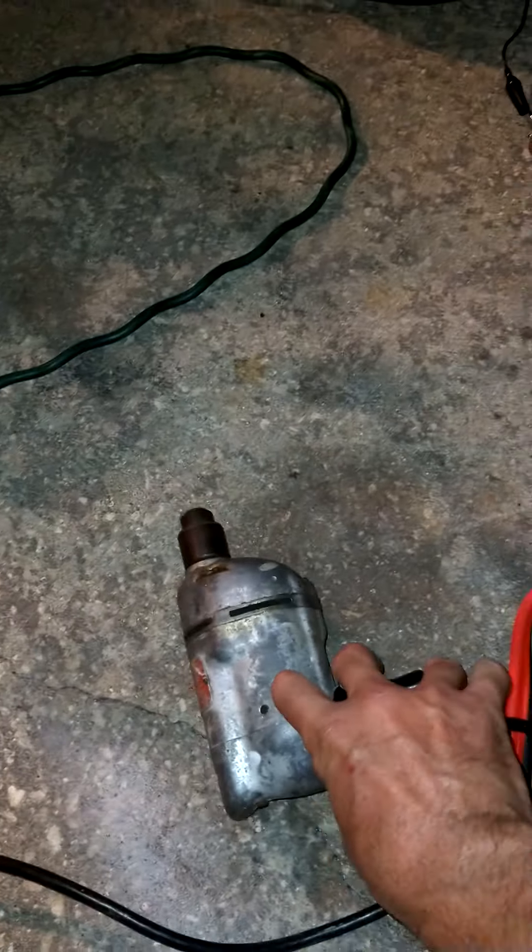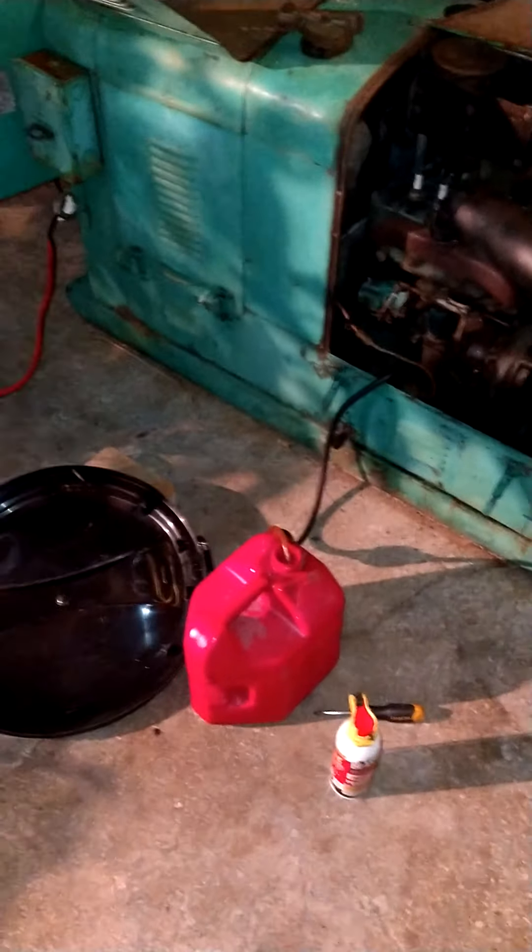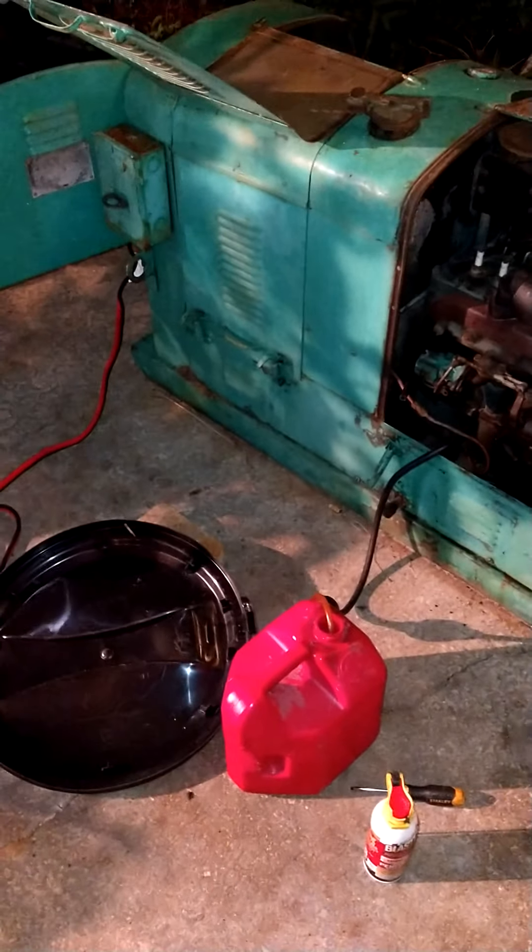I tried selling this the other day for $250 at the lowest because I knew the motor worked, but I wasn't sure if it was producing electricity — it had lost its electric. I'm so happy to hear the drill run.